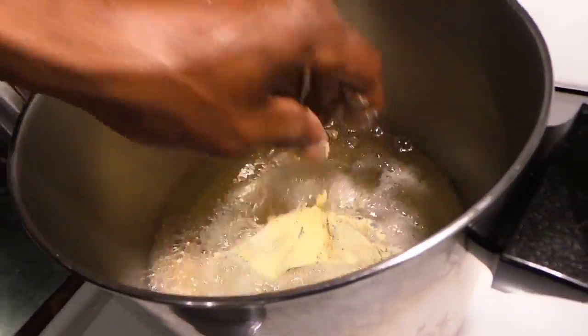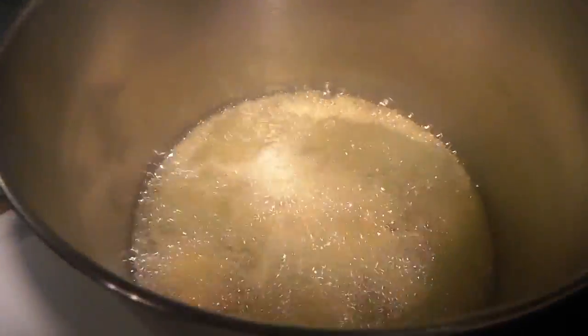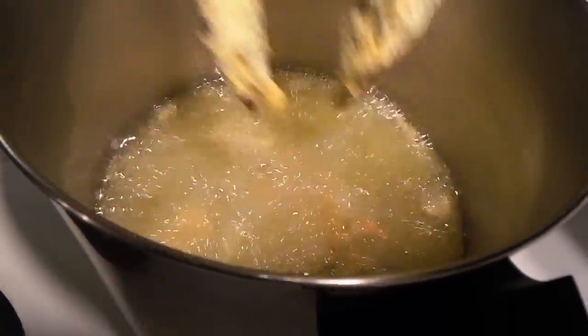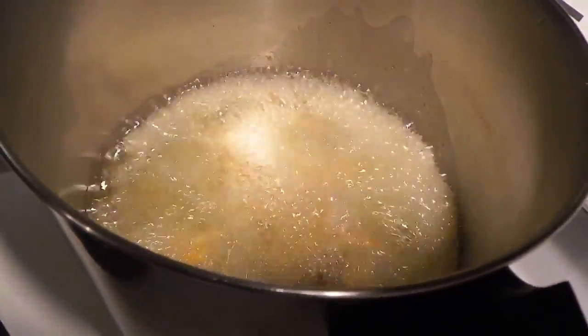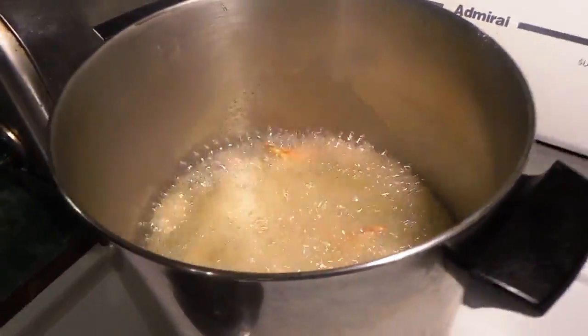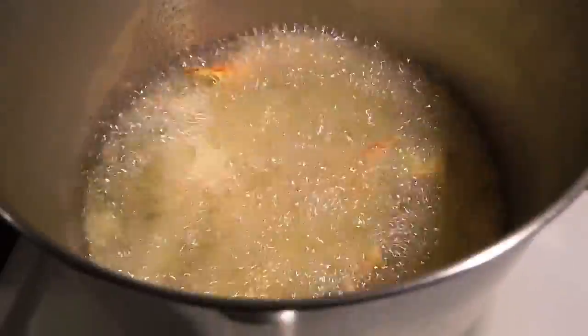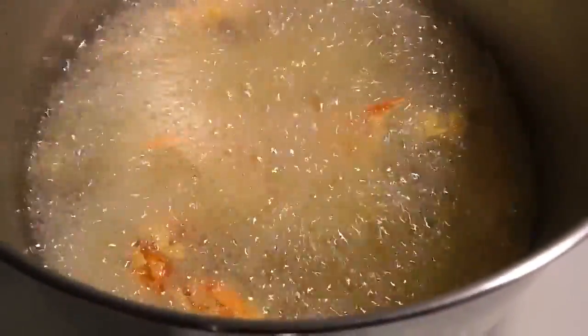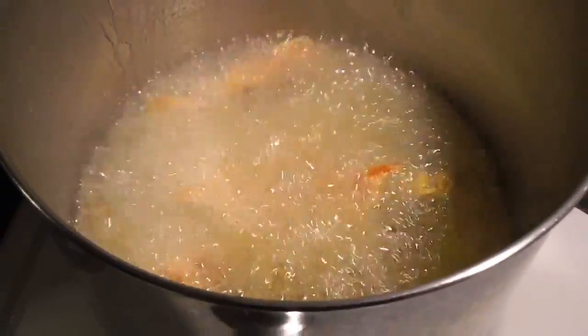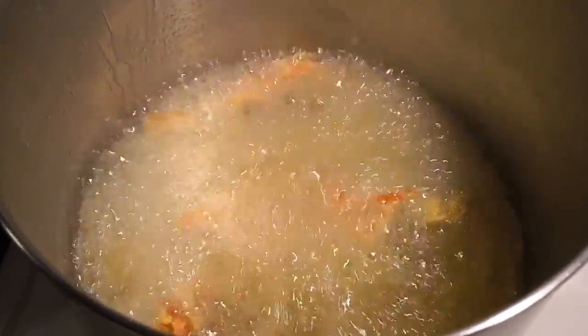You got your grease hot. Stick them in there just like that. You're going to let them fry. Oh yeah, that's soft shell crab — look at that. You're going to let them fry for about four or five minutes until golden brown. We're going to pull them out and show y'all the results. Y'all try this at home — be sure to hit me up.